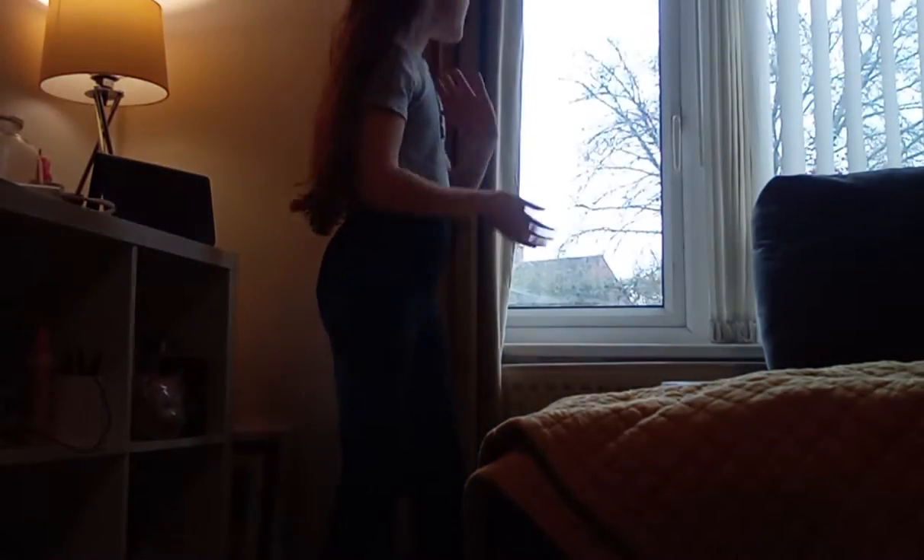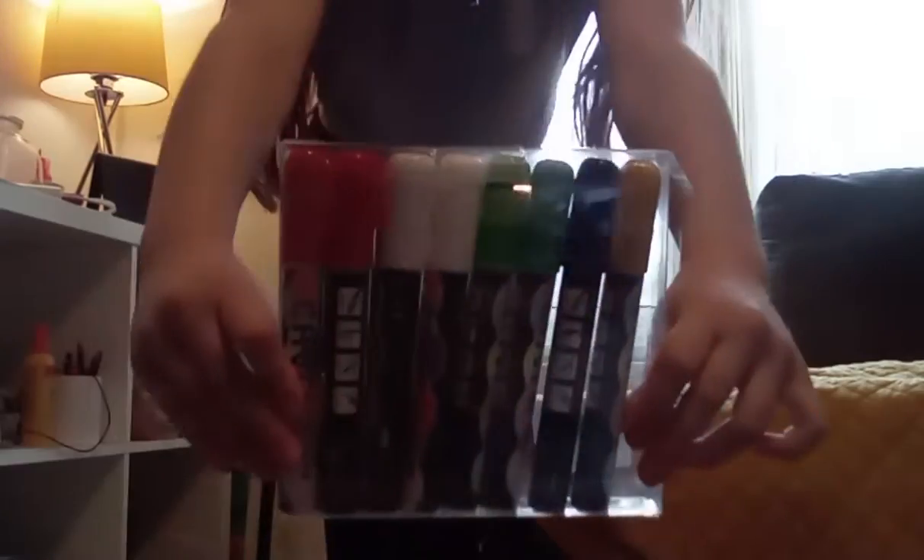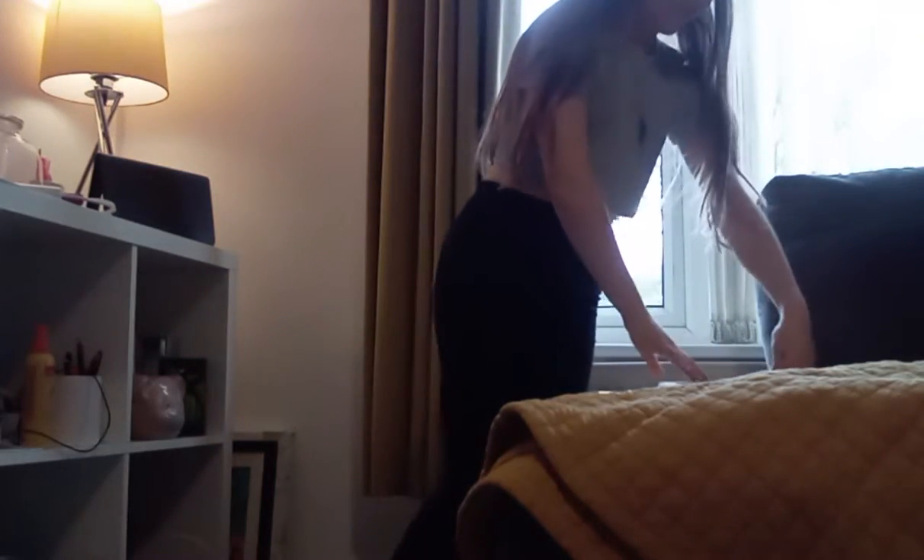Hey guys, welcome back to my channel. Make sure you give a thumbs up, subscribe, and hit your notification bell so you never miss me. Today we are going to be drawing — well, filling my whole window up with chalk pens, with little drawings and big drawings. I am going to get started with the black one. They look like this by the way — they are super good, they are like chalk pens.